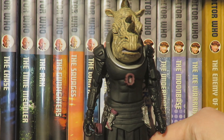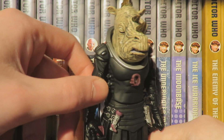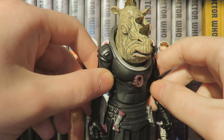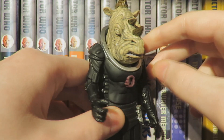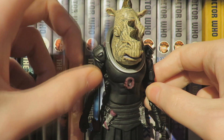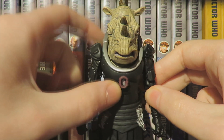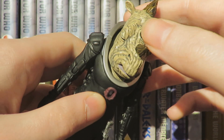Here we have Captain Pol Koldon — I think that's how he's pronounced. I absolutely love Fugitive of the Jadoon; it's probably my second favourite episode of series 12. The Jadoon were an absolute highlight — the prosthetics and animatronics for the Jadoon Captain were literally some of the best. There was so much character to the Jadoon Captain, it was brilliant and marvellous.